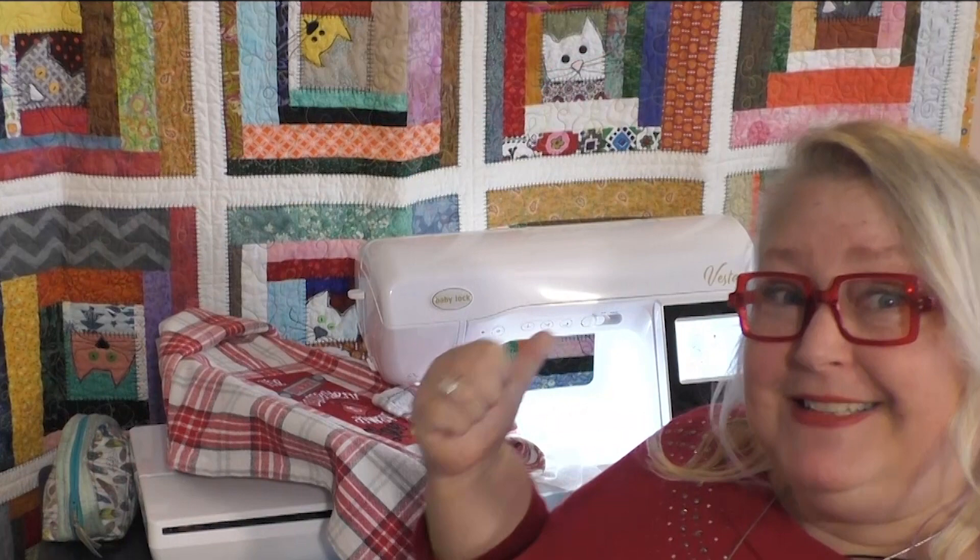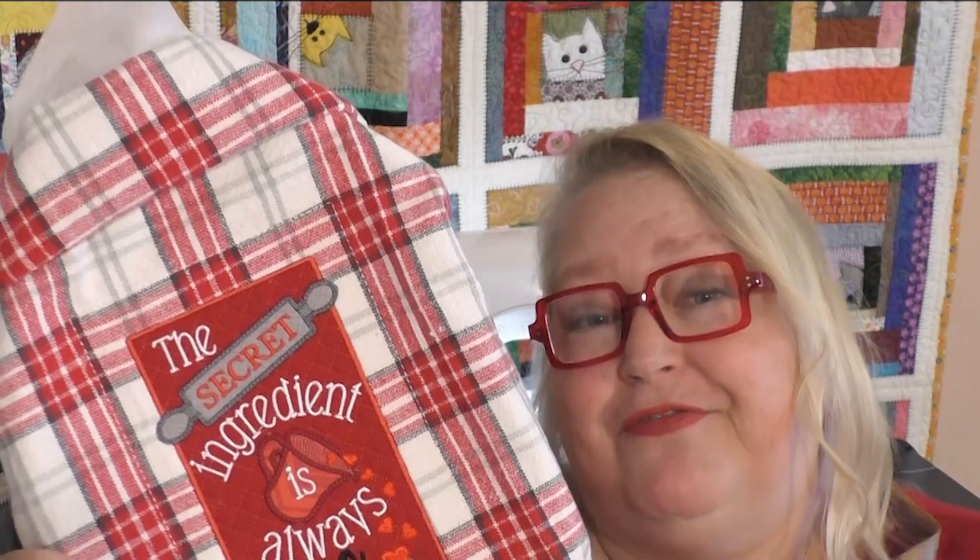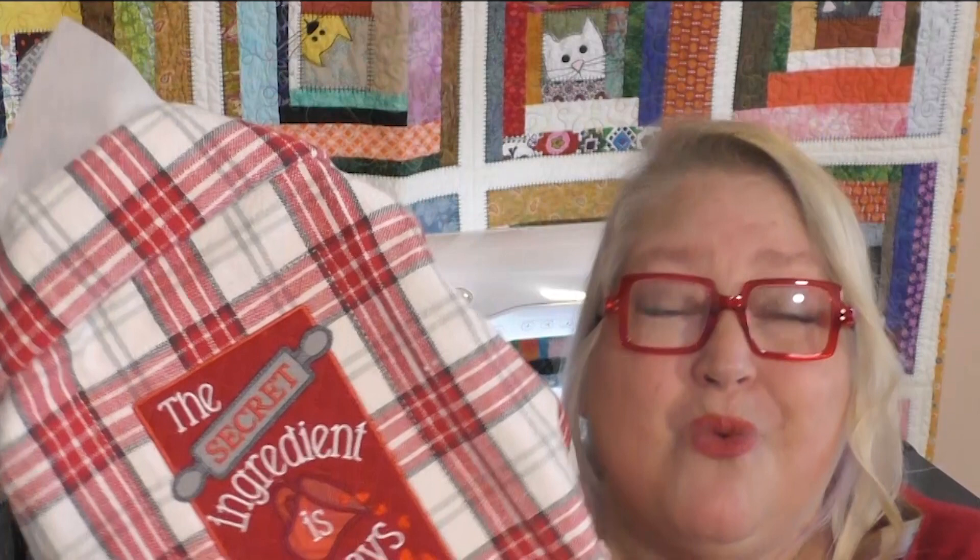It's been such a fun week using the secret ingredient and also the Baby Lock Vesta machine. So let me show you what I created hot off the press. I haven't even taken it out of the hoop yet. This is a tea towel that I worked up using the Baby Lock Vesta and also the file by Janine Babbage, the secret ingredient. Can't wait to decide if I'm going to give it away or if I'm going to keep it and use it in my kitchen.